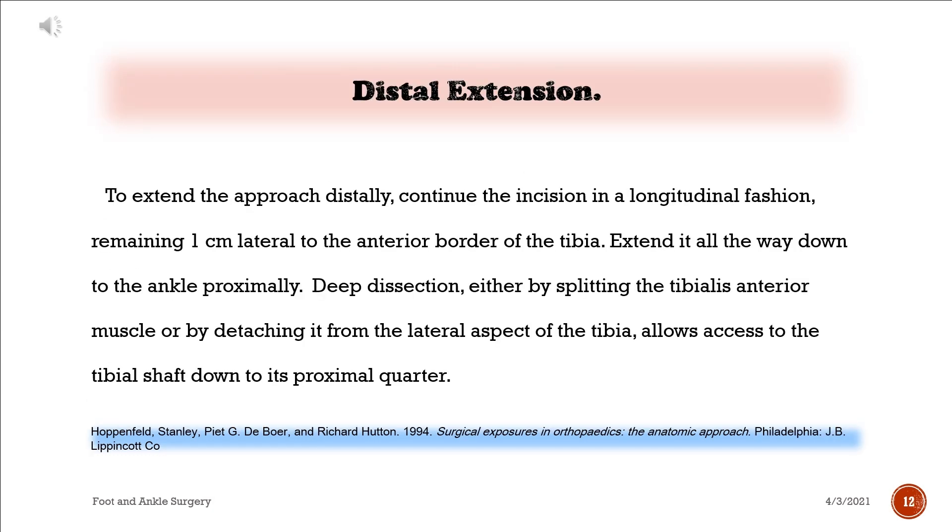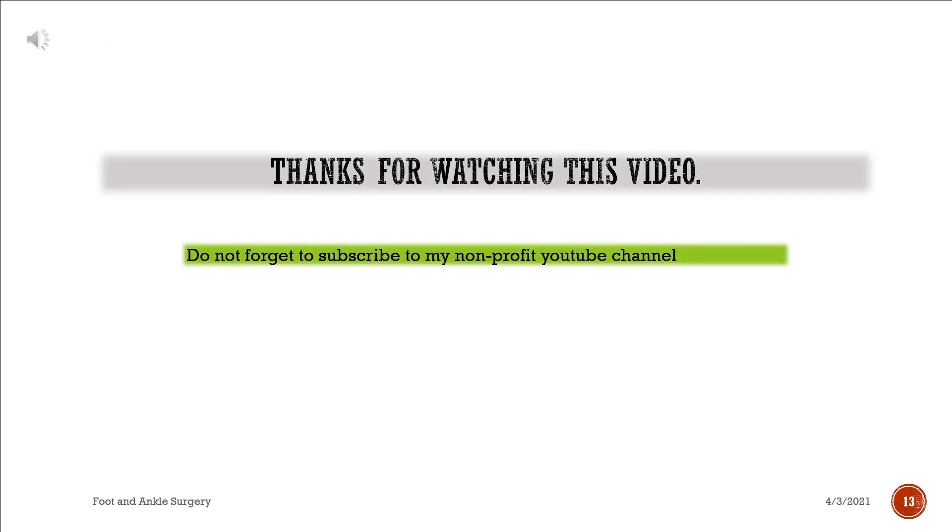To extend the approach distally, continue the incision in a longitudinal fashion, remaining 1 cm lateral to the anterior border of the tibia, extending it all the way down to the ankle. Deep dissection, either by splitting the tibialis anterior muscle or by detaching it from the lateral aspect of the tibia, allows access to the tibial shaft down to its proximal quarter.